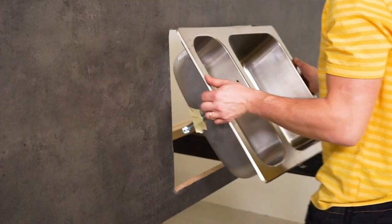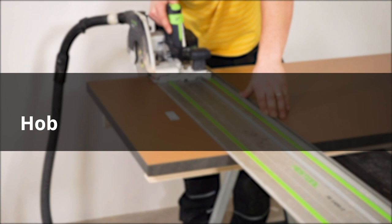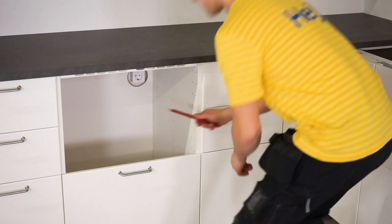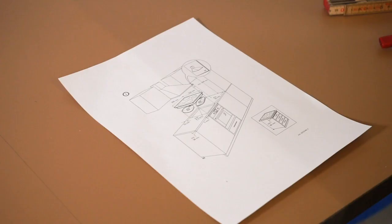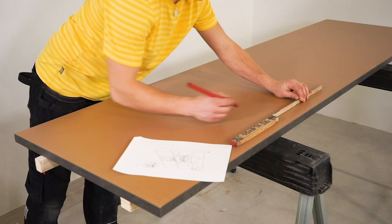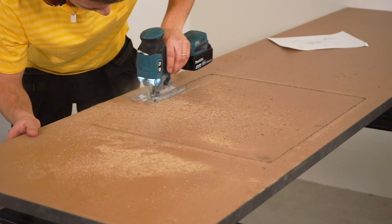Before cutting holes in your pre-cut worktops for the sink and the hob, you may need to adjust the length of the worktops. By putting the worktop on the cabinet for the hob, you can mark the size of the cabinet to find the centre and saw a hole for the hob. Remember which is the front of the worktop. Follow the assembly instructions and mark the correct measurements, leaving a distance of about 55 millimetres on the back edge between the wall and the cutout. Make sure you have space for whatever wall covering you are using.